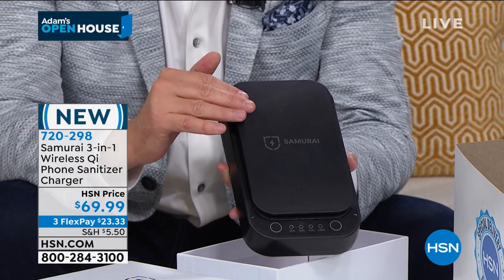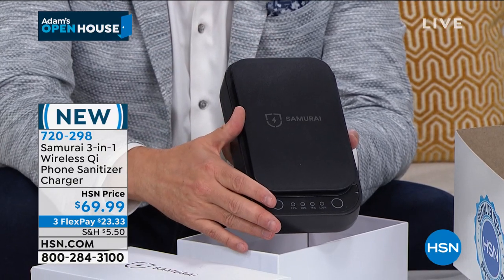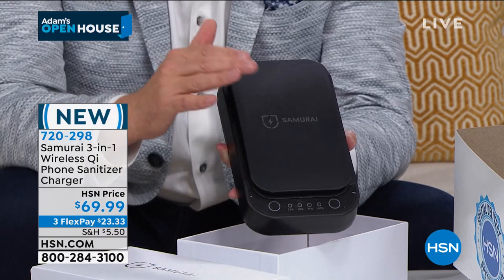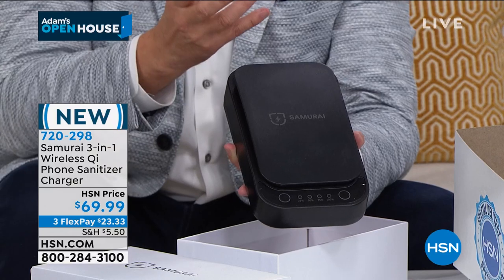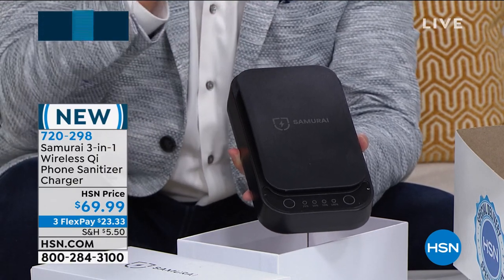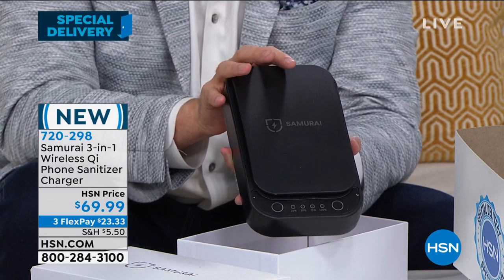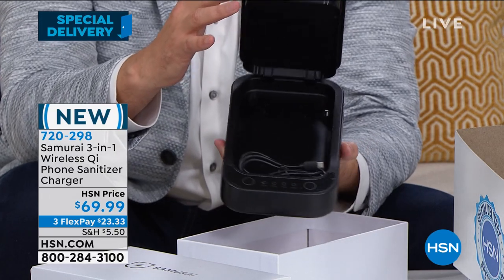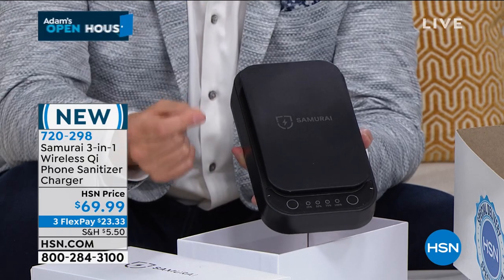With back to school, back to college, back to university on our minds, send one of these with your children and have one for you at home — bedside, bathroom counter, in the kitchen. The reason why we are really excited about this one is that it has dual UV lamps, so you're getting 360 degrees of UV technology.